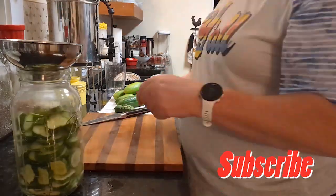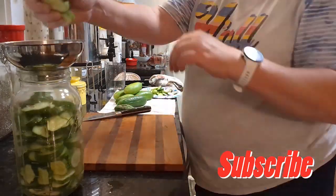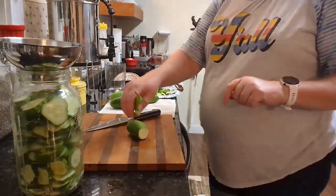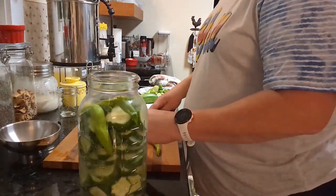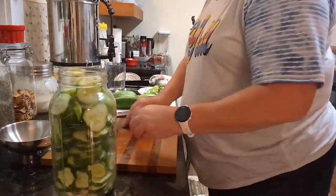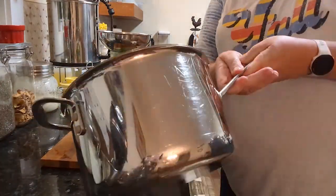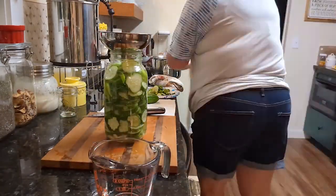I've already put the peppercorns in, and also the garlic that I kind of smashed, and I did add some bay leaves — it's not on that recipe, but the bay leaves will help the crunch of your cucumbers. I did have some banana peppers, and then I just poured the brine over it. By this time it was cool, just warm, because you don't want to cook your cucumbers.